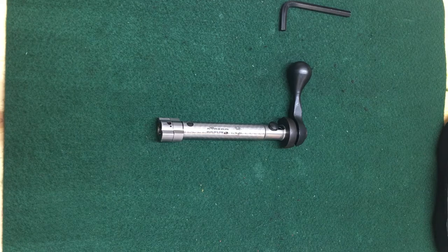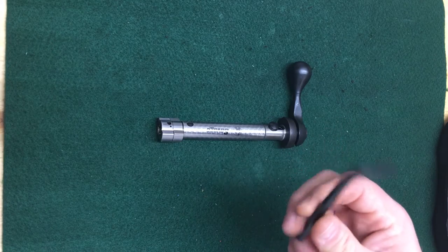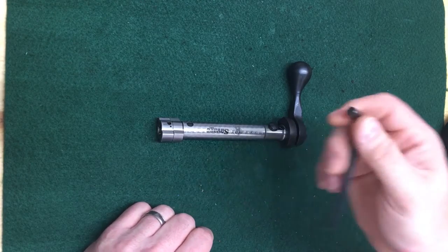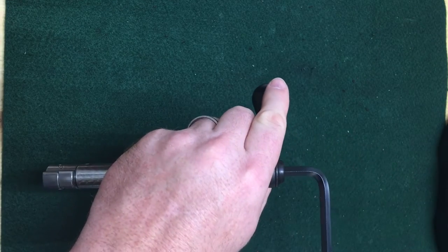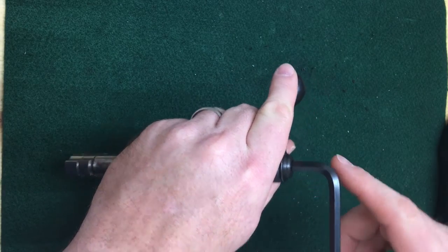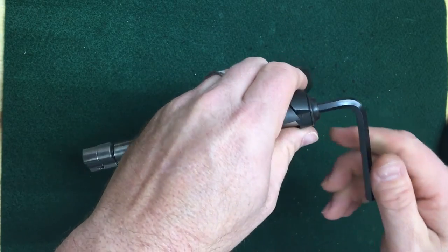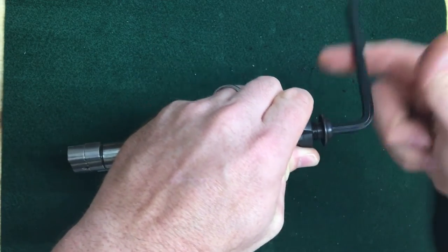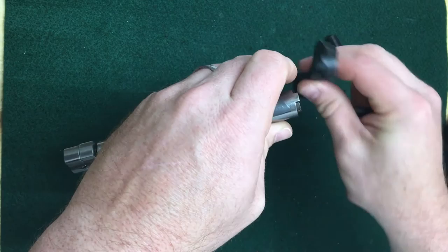All right, so here we are — we're going to install this really cool bolt handle from Glades Armory. The first thing you want to do is get your quarter-inch Allen wrench or key. We're going to take this bolt off. If you have not done the bolt lift kit or have never taken this main screw out, it will be really difficult the first time. I've already done this a few times so mine is set — it's going to be a lot easier. Basically you're just going to unscrew this and take your main screw off.